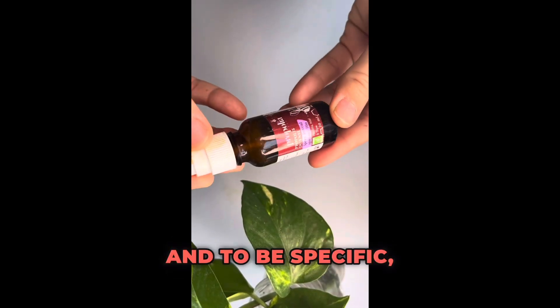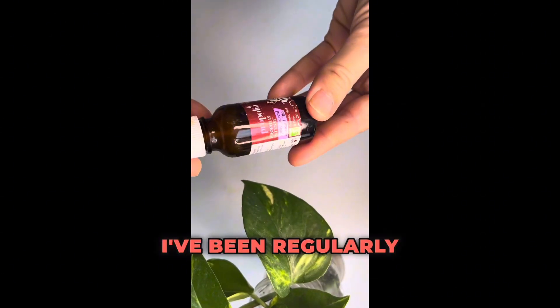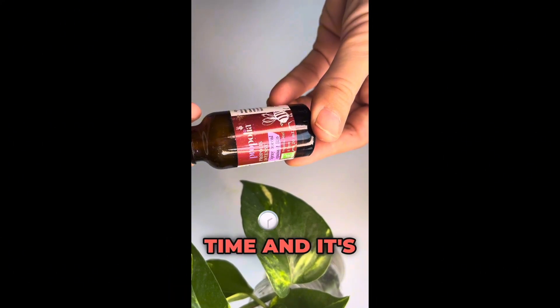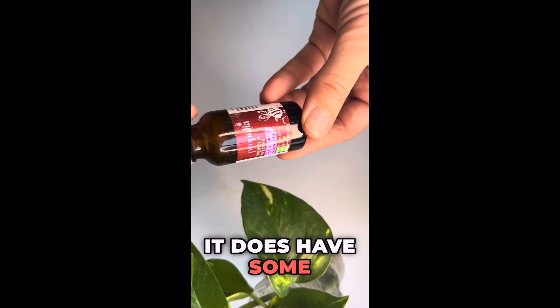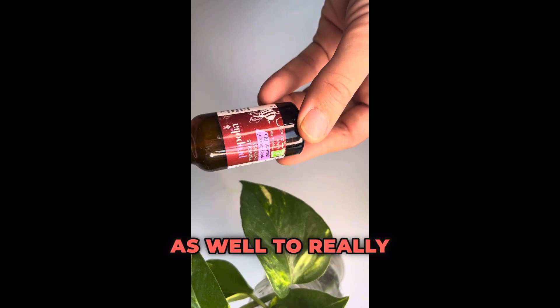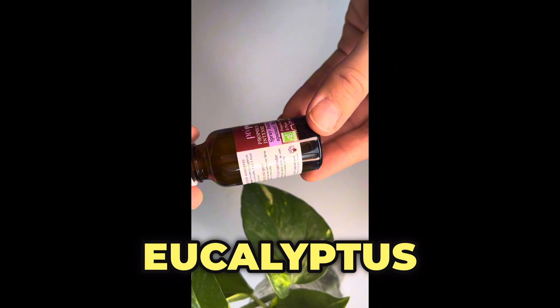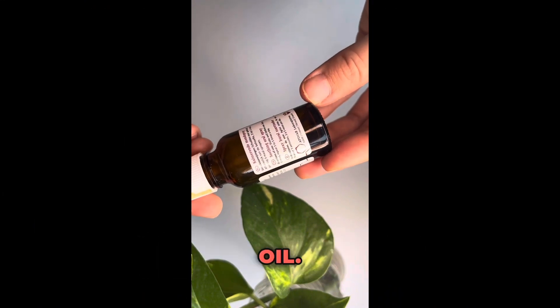Today we're going to talk about propolis — and to be specific, propolis tincture. I've been regularly using this propolis tincture during the winter time and it's been helping a lot. It does have some essential oils as well, including a little bit of eucalyptus and some peppermint essential oil to really help with decongestion.